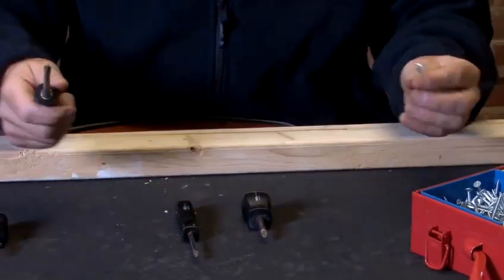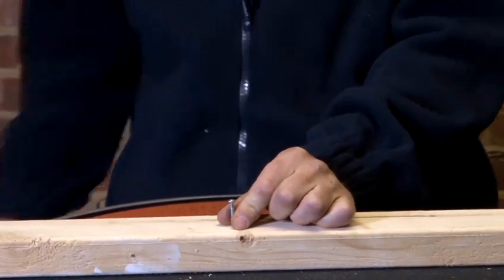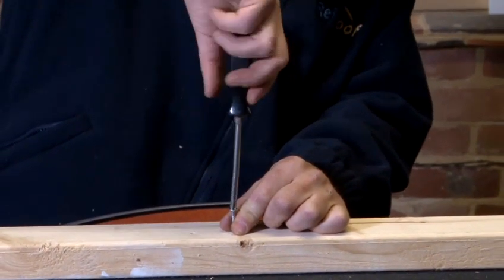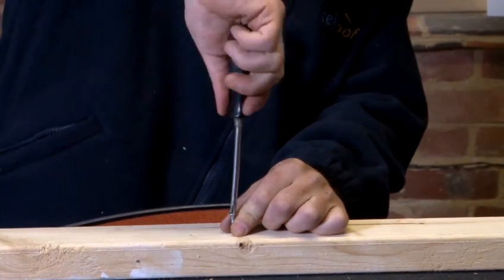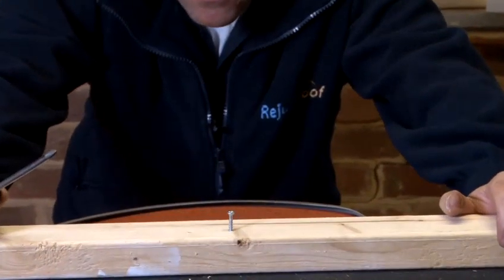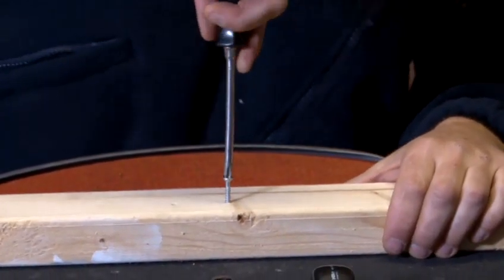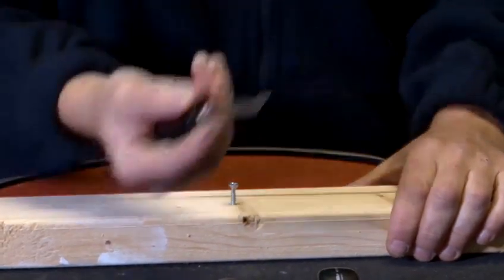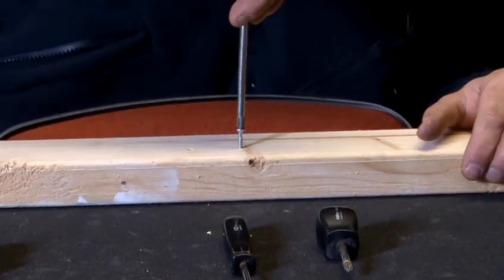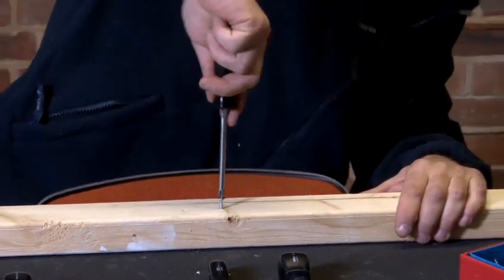I take my screw and I place it in the piece of wood, thumb and forefinger holding the screw. I take my screwdriver, place it in the top of the screw and turn gently at first. I take my screwdriver away and have a look to make sure that it's actually straight — that looks straight to me. Again, I place the screwdriver on top of the head. What I'm doing is using the palm of my hand, which gives me good purchase and allows me to push on the screw as I'm screwing in.